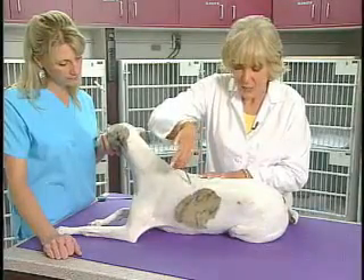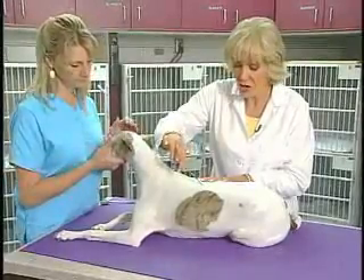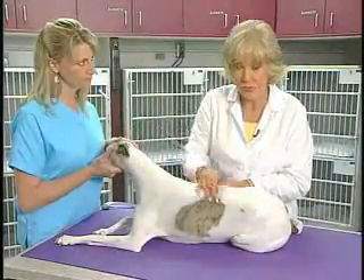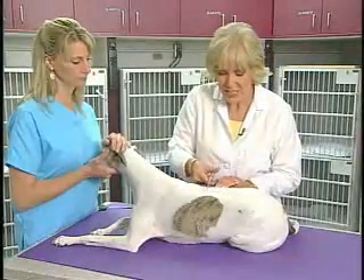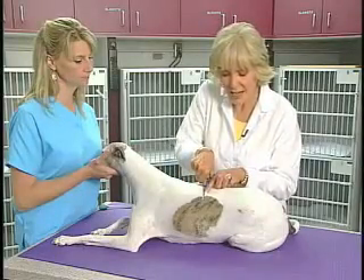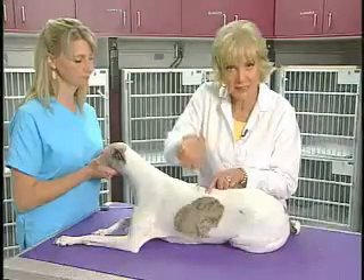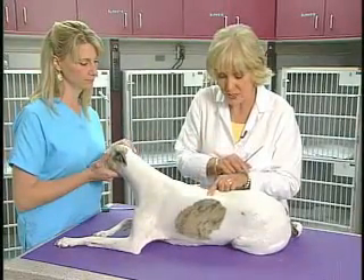Not only does it test segmentally at this level, it also tests how impulses are traveling up the spinal cord. This is a very important test for localizing spinal cord lesions, because if we lose the paniculus or the cutaneous trunci muscle response, that means the lesion is right around that site someplace. So it's a real helpful localizer for us.